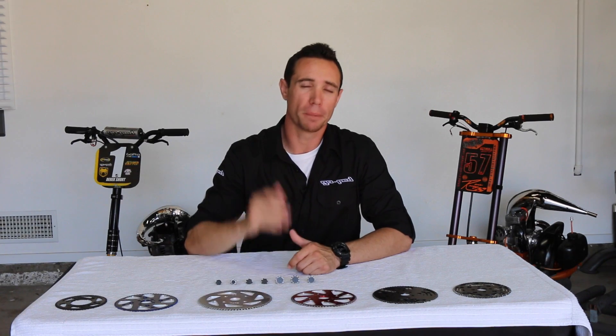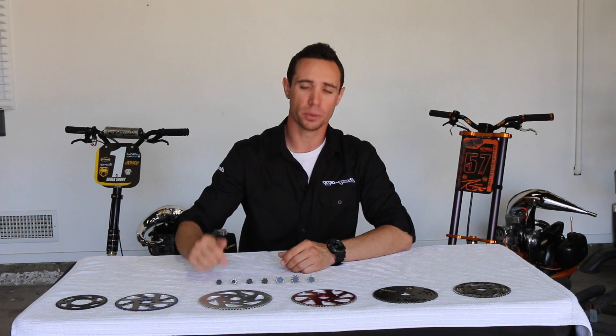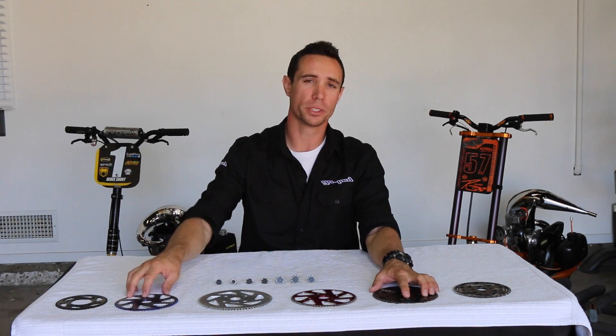We just finished shooting our first video discussing sprockets and gearing as well as chain setup and tire size and how that affects your GOPED scooter. In this video we're going to be getting more into the mathematical side of things — talking ratios and gearing options, discussing how changing from a six tooth to a seven tooth will affect your top speed and RPMs, as well as changing from a 76 tooth to a 68.